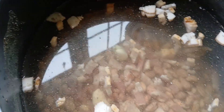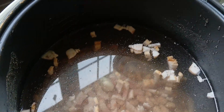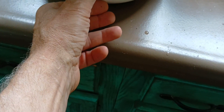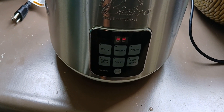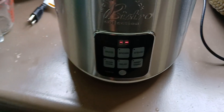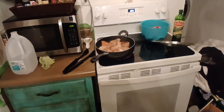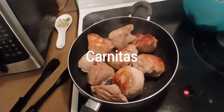We're starting the refried beans. We've got two and a half cups of beans, six cups of water, a little bit of bacon, some pork fat with a bit of the meat, two cloves of garlic, salt and pepper. We're going to slow cook this for a few hours, let them cool off, and then tomorrow we'll refry them.